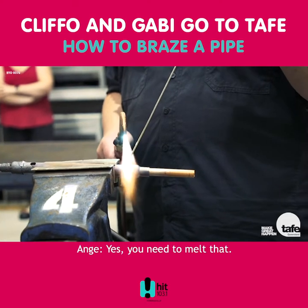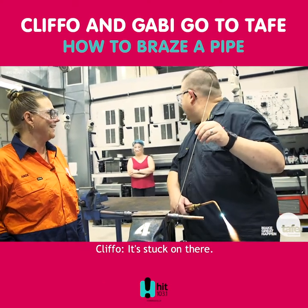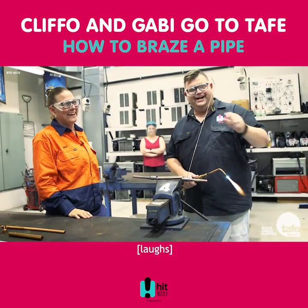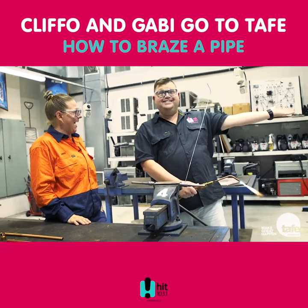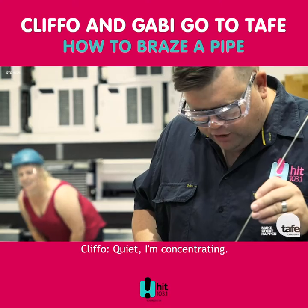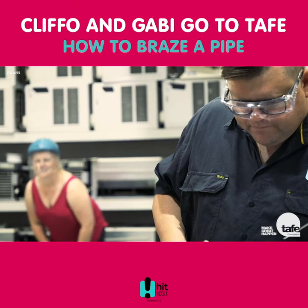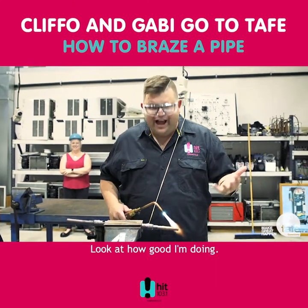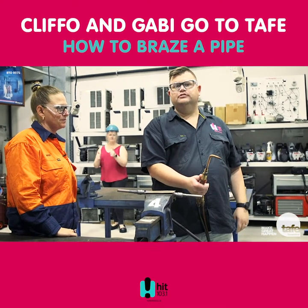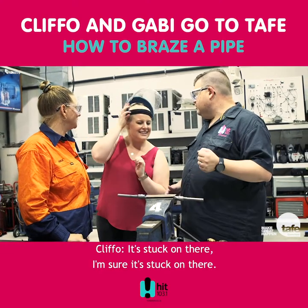There's a big lump on mine. You need to melt that. It's stuck on there. Get it off, it's stuck. Ta-da! Come on, Cliff. Quiet, I'm concentrating. I've done it again — big glob. Look, Dad, I'm welding! Look how good I'm doing. It's stuck on there, I'm sure it's stuck on there.